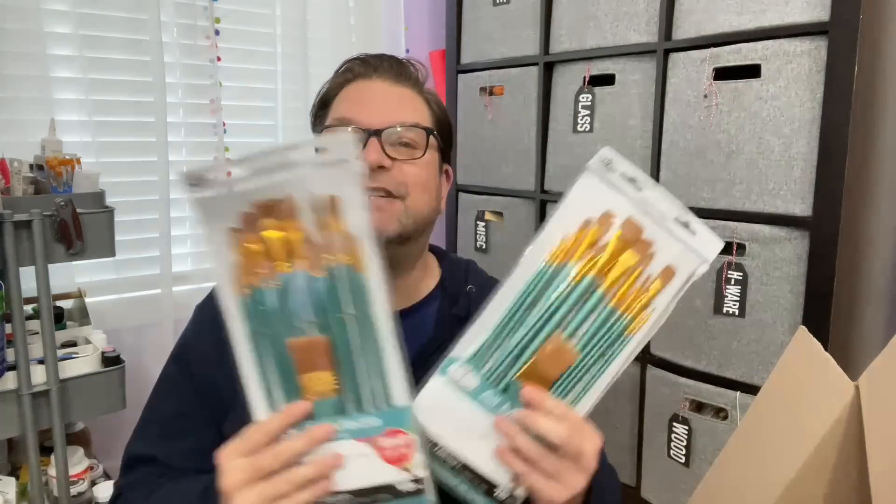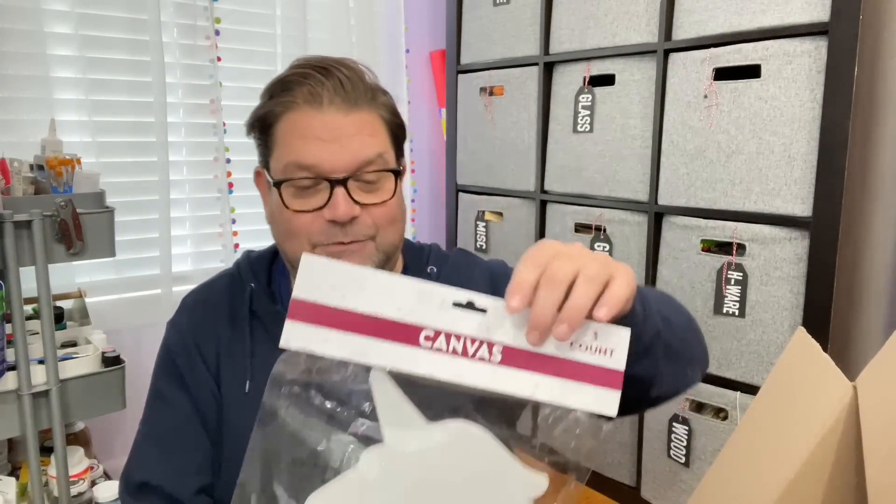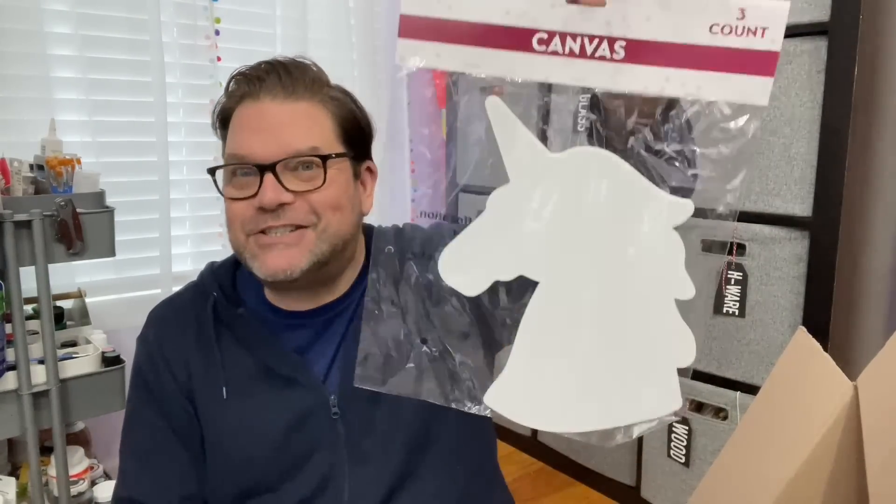Mom went crazy spoiling me with the paintbrushes — she put two sets in there. I have a lot of paintbrushes and stuff behind me too, so that's great. There are some smaller paintbrushes in here too, and some more tube ribbon. Here's another package of paintbrushes. She got me these really cute unicorn canvases — a three-pack — so those will be fun to do some DIYs with.